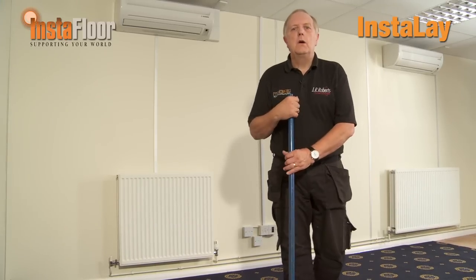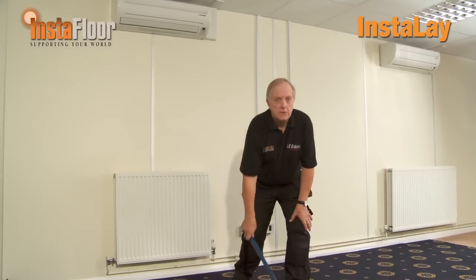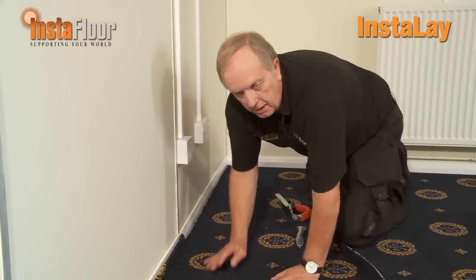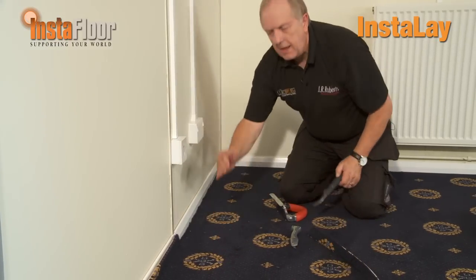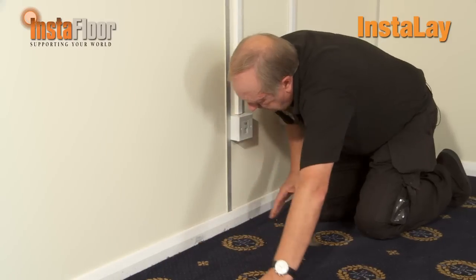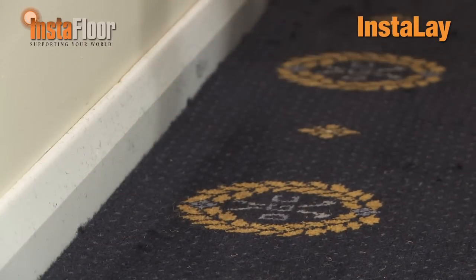I'm now going to show you how we cut and trim the carpet to give it a nice tuck finish against the wall. I've got my trimmer in, which makes it very easy, and then I can tuck the carpet down into the gap I left between the skirting board and the underlay, allowing me to give a very neat tuck finish.